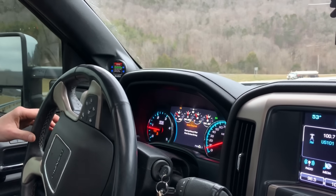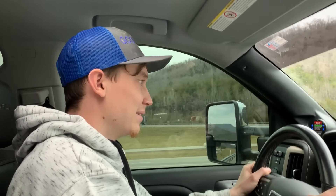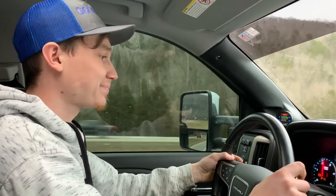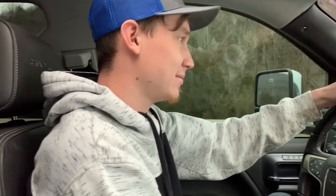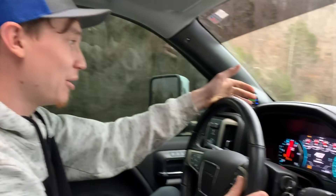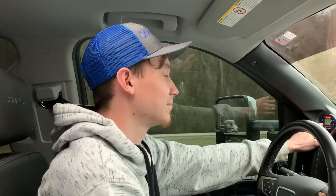The message says 'cleaning exhaust filter, must continue driving,' so we got back on the road and kept moving. This LP5 Duramax and its DEF and exhaust filter system — not a fan. The engine power cut back again. I can't go past 2,500 RPM which sucks, but we can still get up to around 60-70 mph. We're just going to try to limp it home and figure it out there.